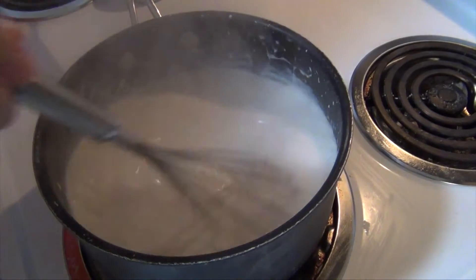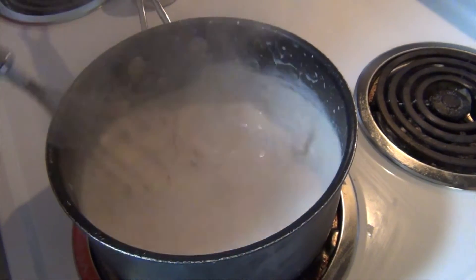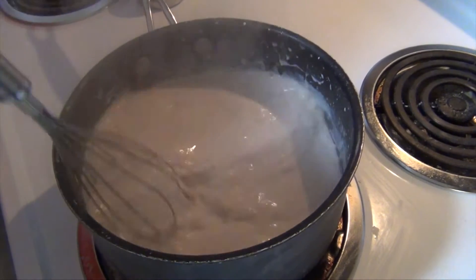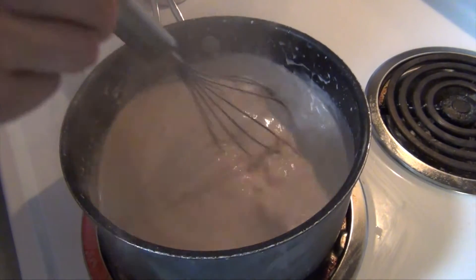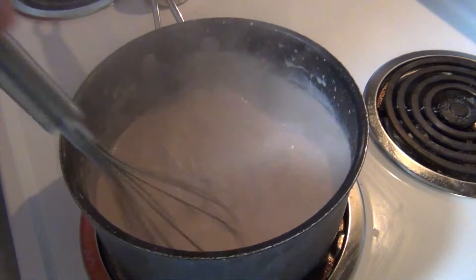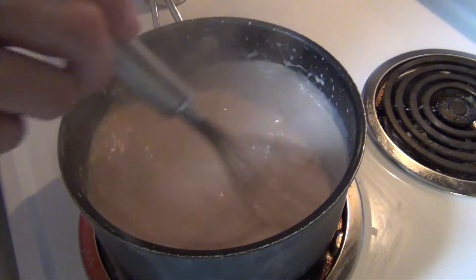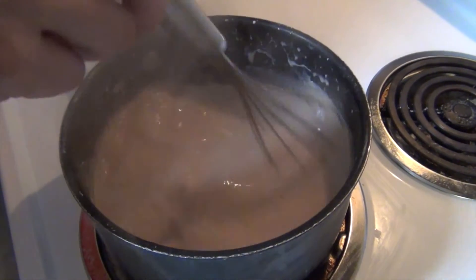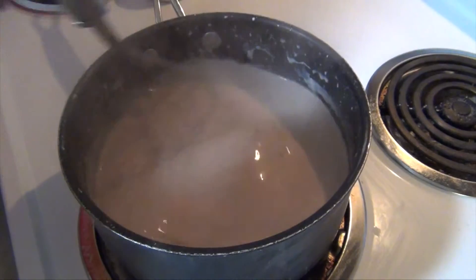I'm using chocolate chips. You can use semi-sweets, milk chocolate, or dark chocolate depending on your taste. But the chocolate isn't actually going to be the star of the show — the peppermint schnapps will be the star. We're just going to mix this for probably about a minute or two until the chocolate is thoroughly melted and combined into the milk and cream.